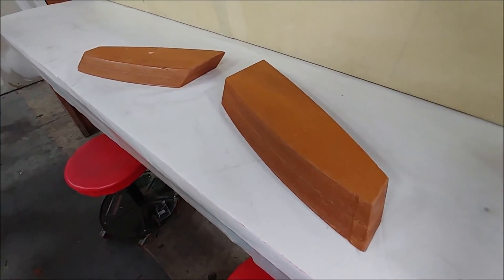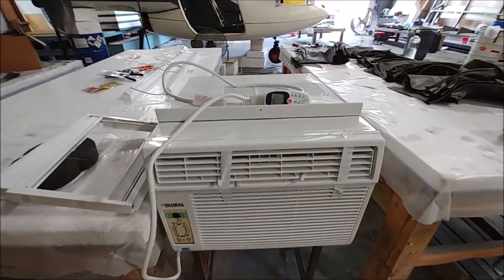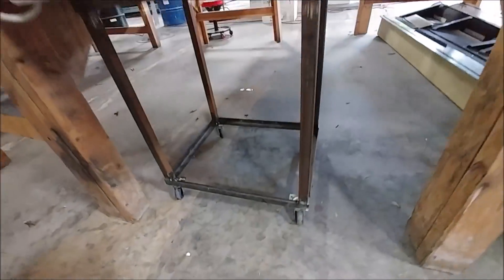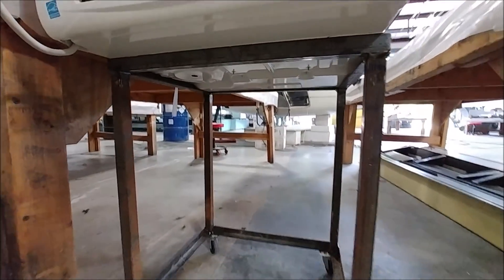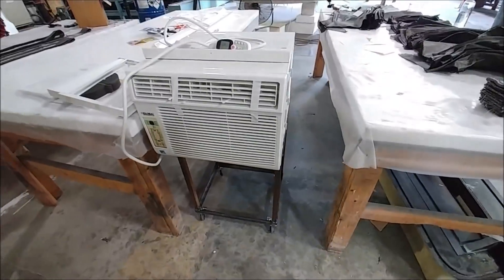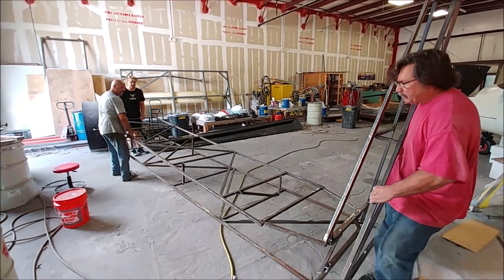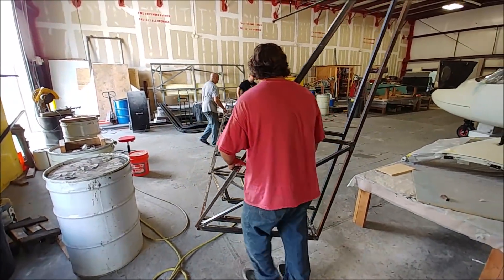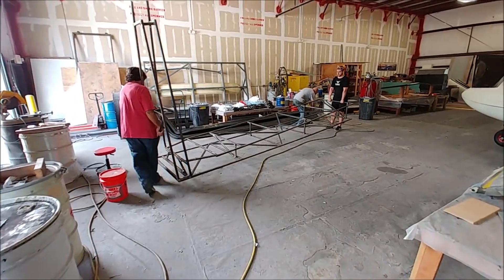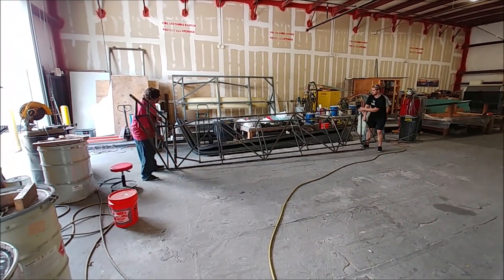Here's what the ribs look like after the guys sanded them and put the resin coat on — they're ready for another sanding and primer. And here's a little AC unit we picked up, I think 12,000 BTU or something. Jim put together a stand for that with some little casters from Harbor Freight, and got the frame all done. We got two of these frames, one for the left and one for the right.